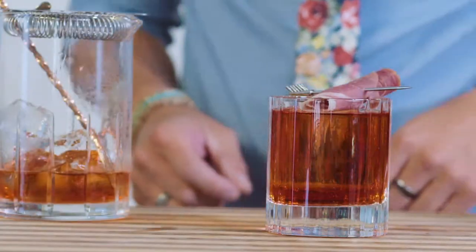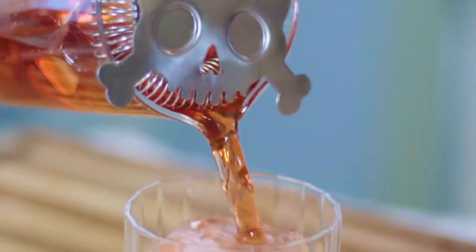Hey guys, I'm Eddie Zamora, the Yum Yum Foodie. This is Jason Yu, and today he is making me a Bacon Fat Wash Rum Negroni.